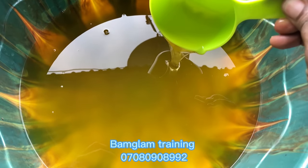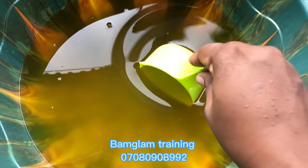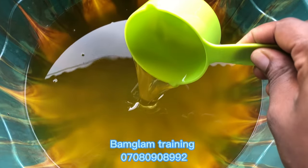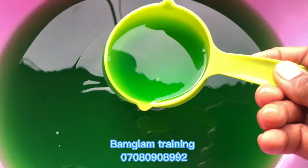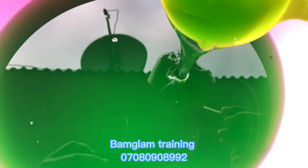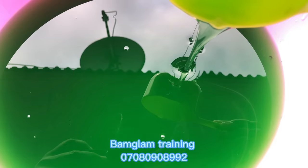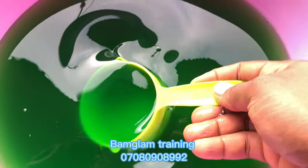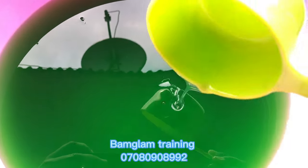By morning you can see the difference clearly from the night production — by morning it has already cleared out and become transparent. At this point you can bottle your liquid soap with your packaging containers. The green color looks amazing and beautiful. Make sure to follow each of the steps I outlined to have a very perfect finish like this. The aim is to have a dishwashing liquid that foams very well, removes oil stains, and washes perfectly.